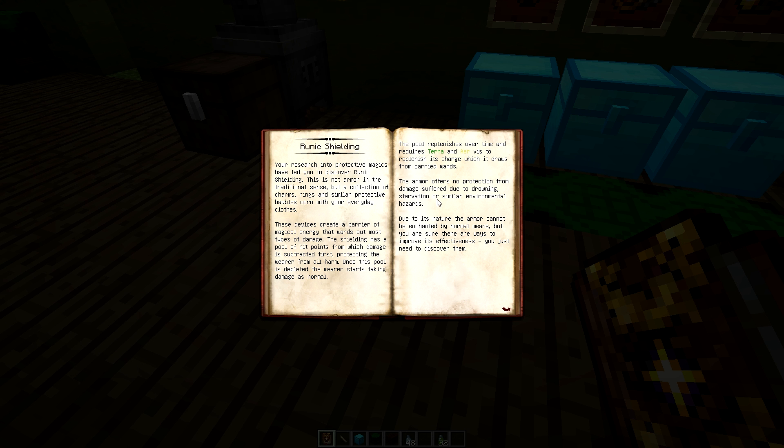Armor offers no protection from damage suffered due to drowning, starvation, or similar environmental hazards. So if you jump into lava this isn't some idiot-proof shielding — you've still got to be careful. It's basically useful when you're getting swamped by mobs. If you drown or starve you're just pretty much done. Also, this armor cannot be enchanted by normal means, but there is a way to do it.